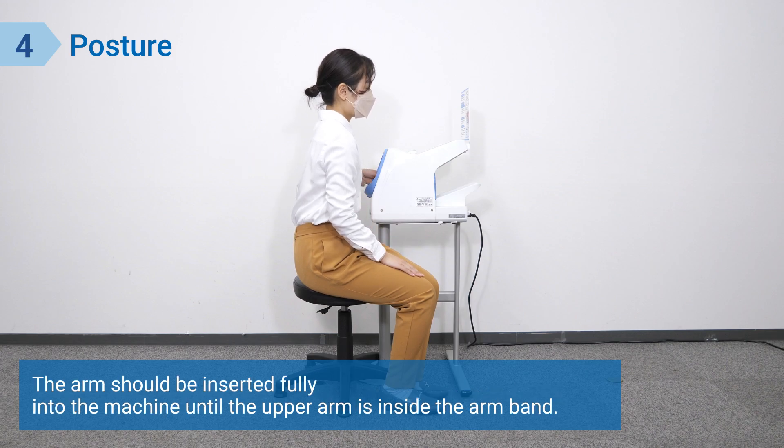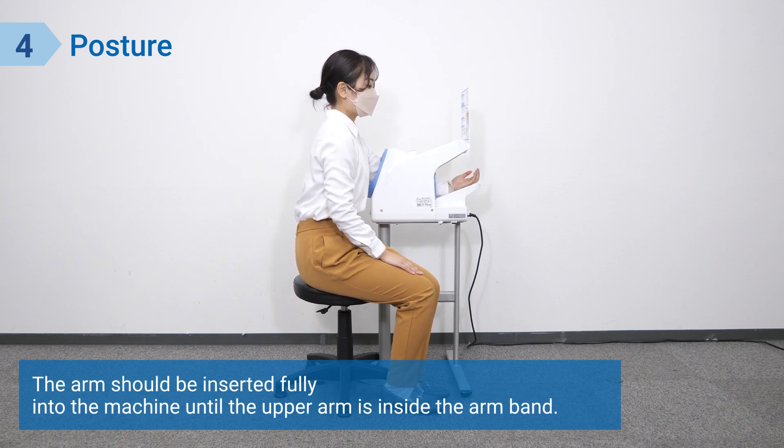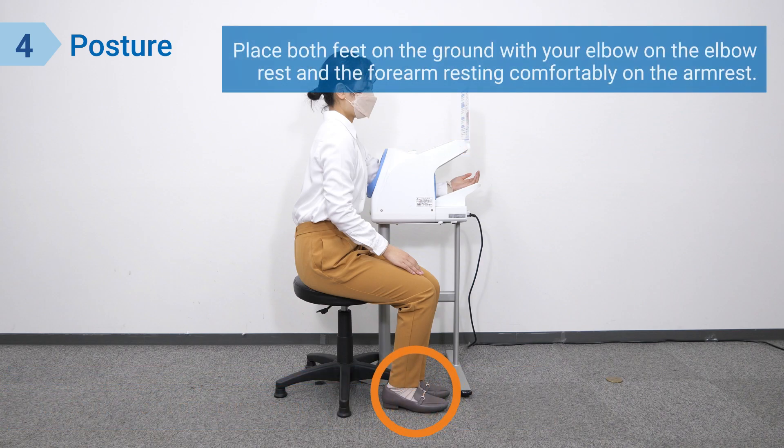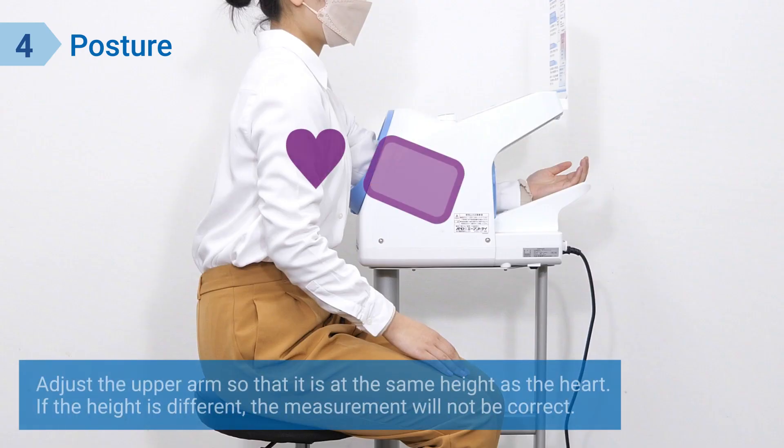The arm should be inserted fully into the machine until the upper arm is inside the arm band. Your palm should be facing up as you place your arm inside the blood pressure monitor. Place both feet on the ground, with your elbow on the elbow rest and the forearm resting comfortably on the arm rest. Adjust the upper arm so that it is at the same height as the heart — if the height is different, the measurement will not be correct.